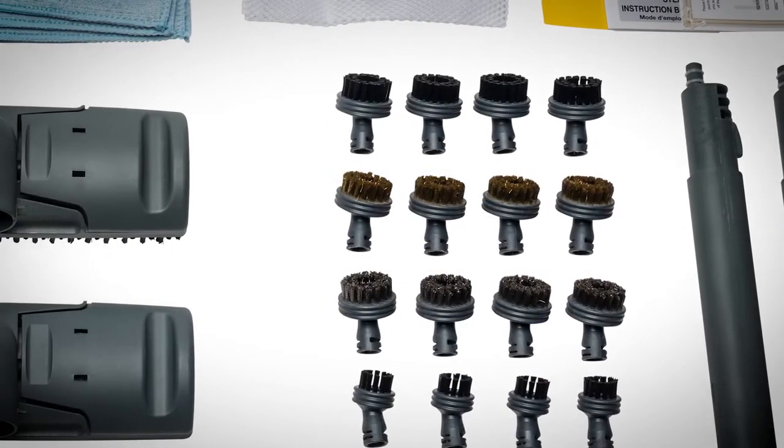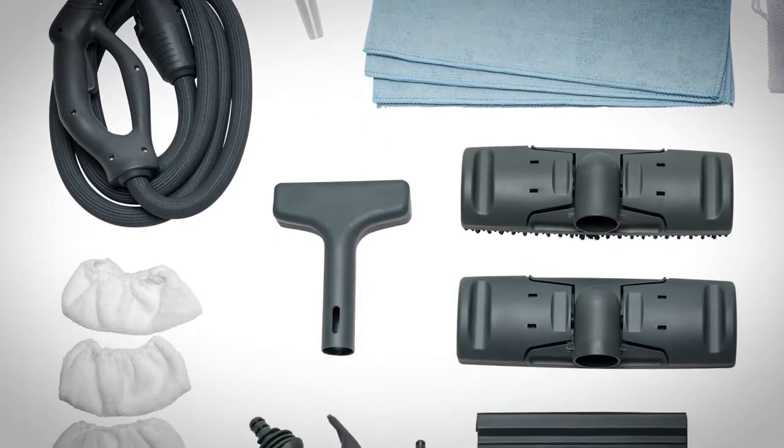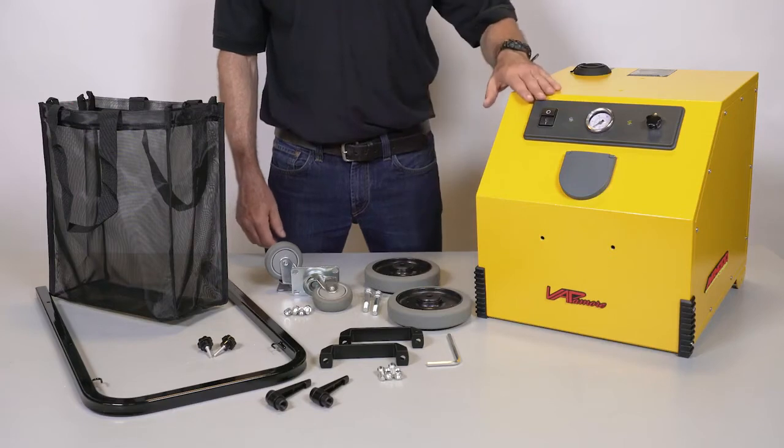After unpacking you will notice a wide array of included attachments, accessories and all parts needed for assembly. Select the following parts and tools for assembly. The MR1000 Forza master unit,